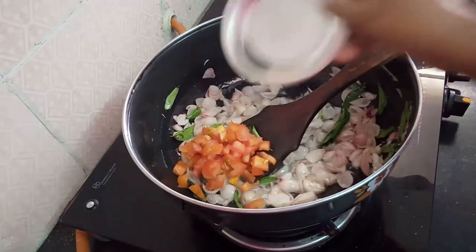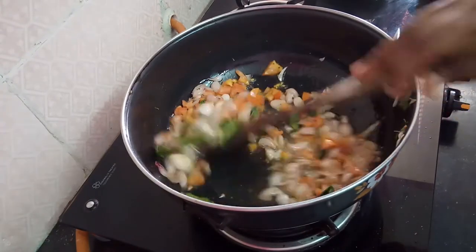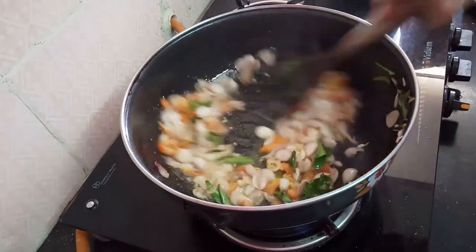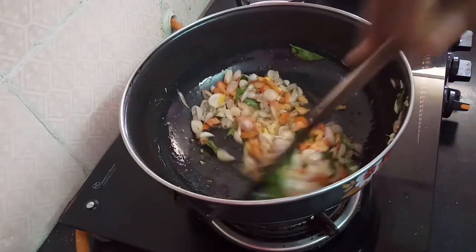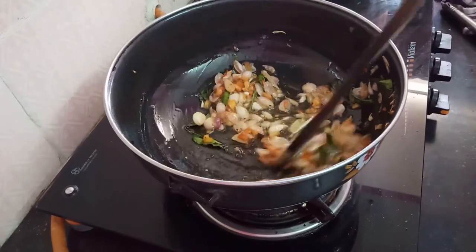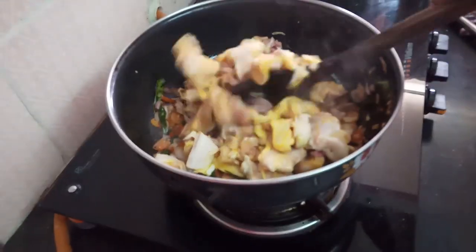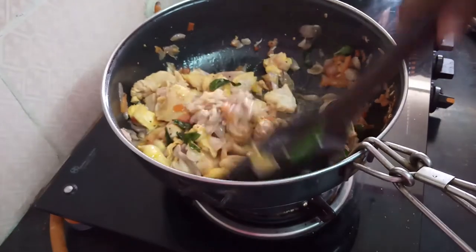Put a little bit of thakali in the pot. Put the curry in the pan.